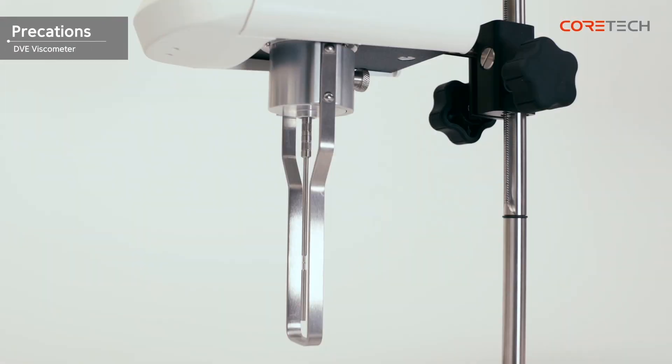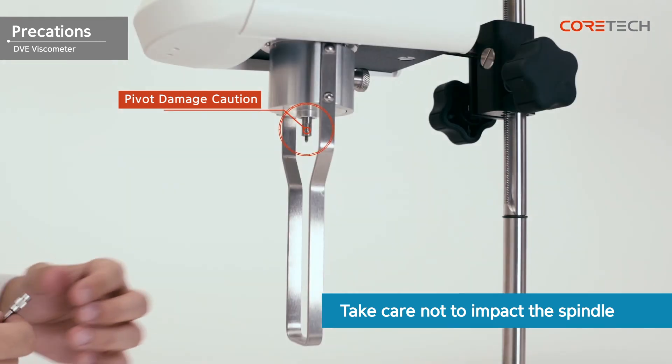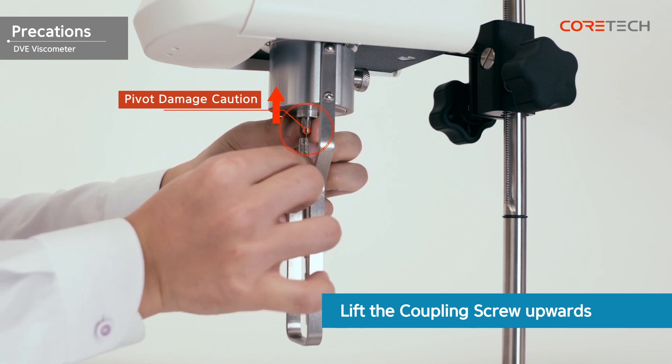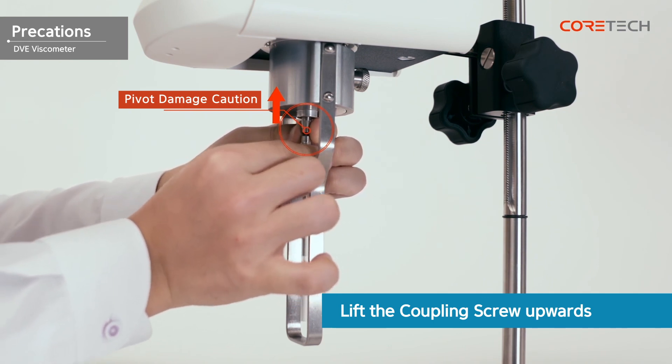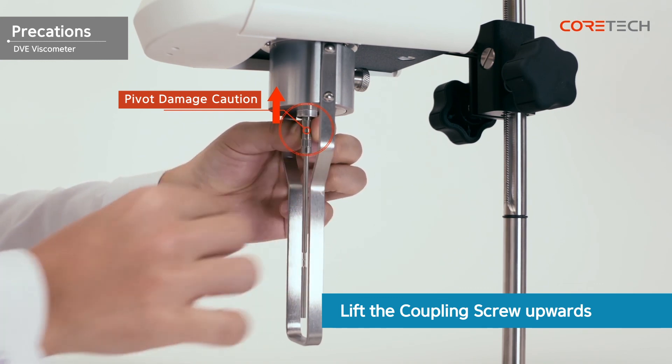Be careful not to shock the spindle while it is engaged, as the pivot is more likely to be damaged if impacted. When connecting or removing the spindle, always hold the coupling screw upwards to prevent damage to the pivot. If the pivot is damaged, contact the place you purchased it or CoreTech Korea for A/S service. However, in this case, even if there is a free repair period remaining, it will not be repaired for free.